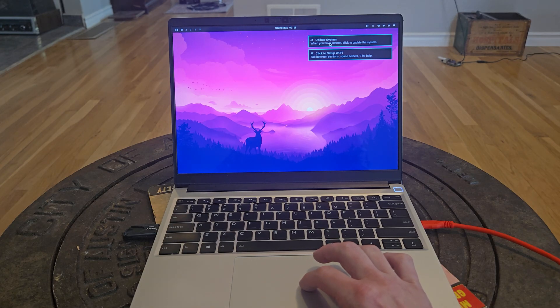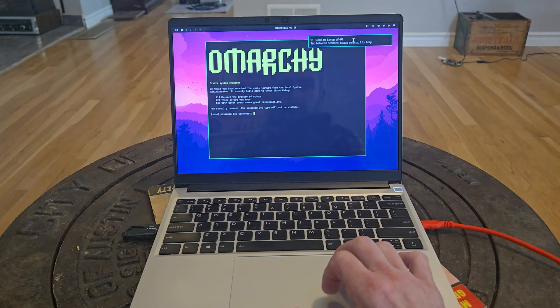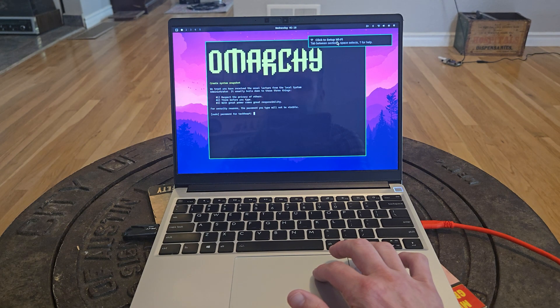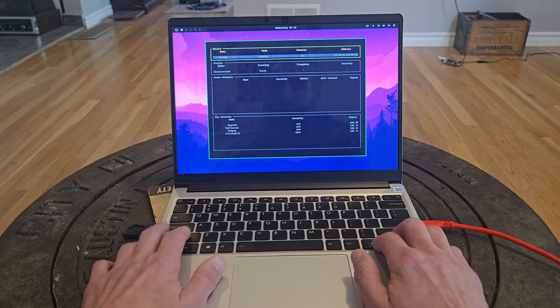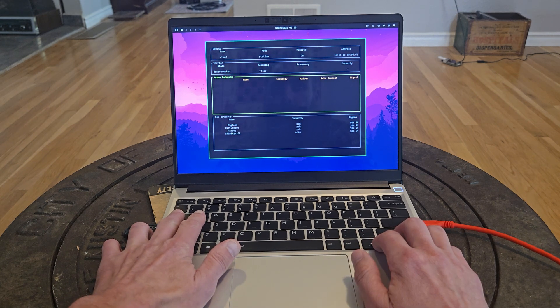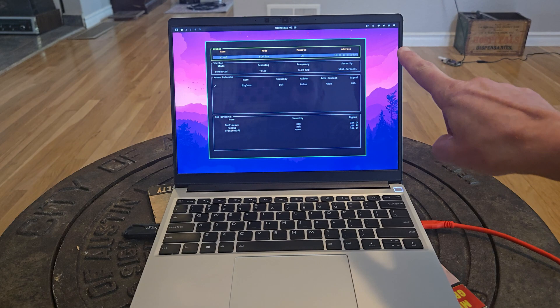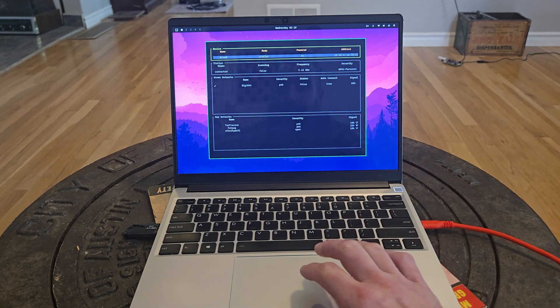We can do a system update. Omarki pops up with an updater, however let's connect to Wi-Fi first. Bob's your uncle — we now have network and it'll auto-connect every time.